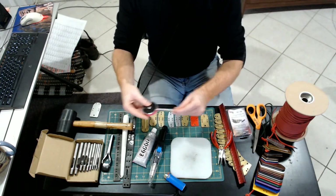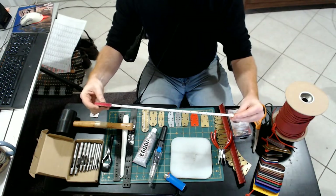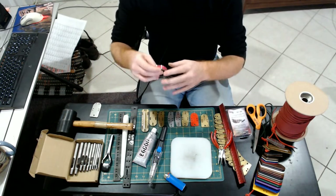Obviously, some kind of measuring tape — just so you can measure yourself or whoever you're building a suit for.